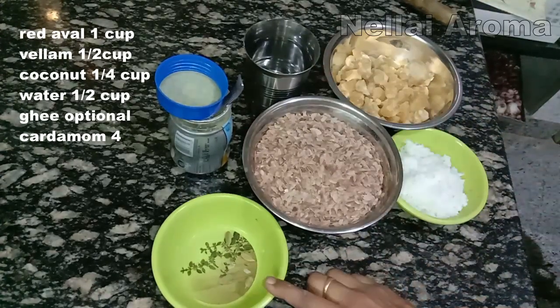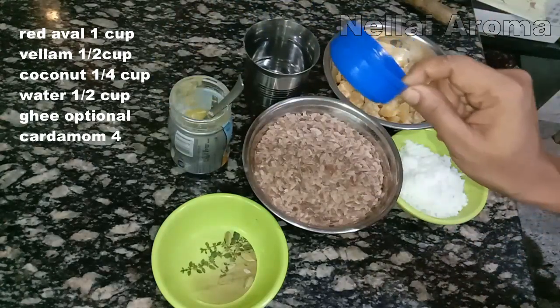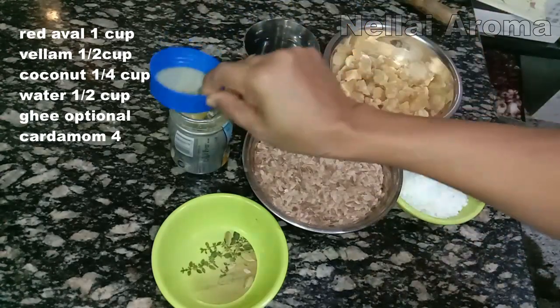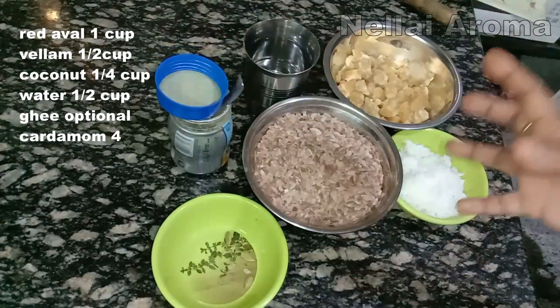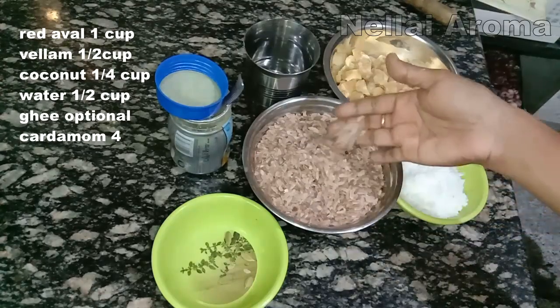This one ingredient is purely optional. Now let's mix everything in the bowl.